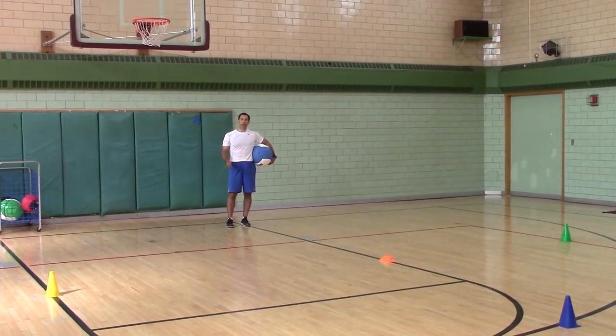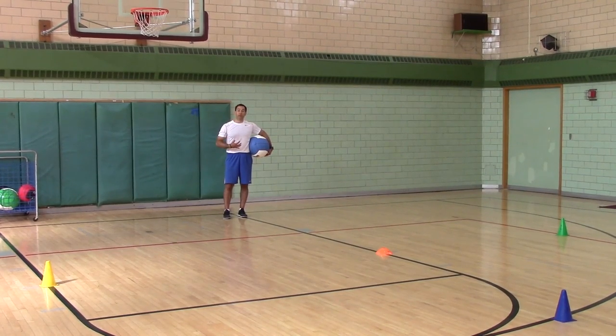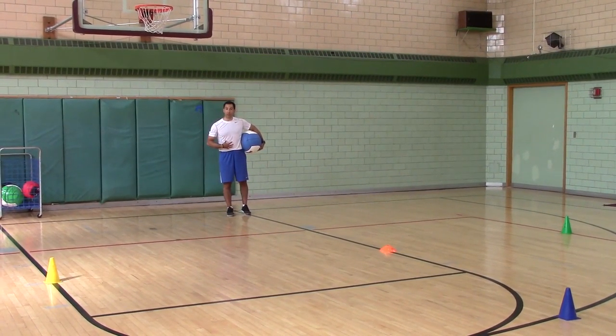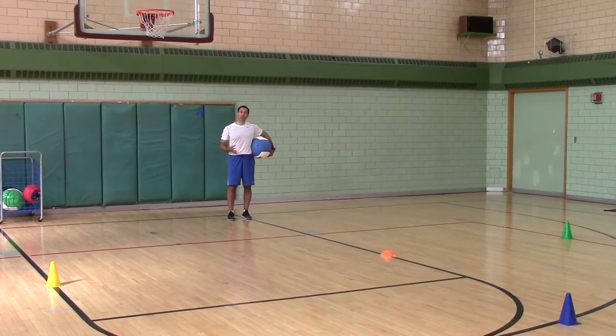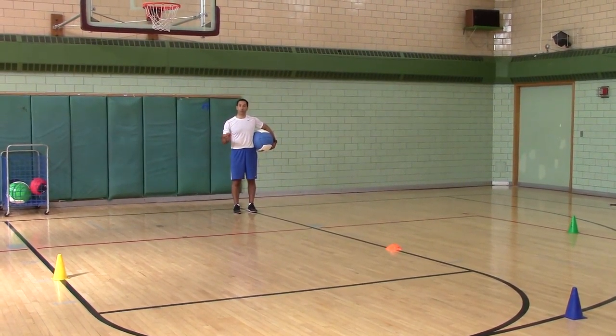Medicine Ball Overhead Run is great to strengthen your trunk stability, and it helps to reveal any instability you have in your core and self-correct your running gait.